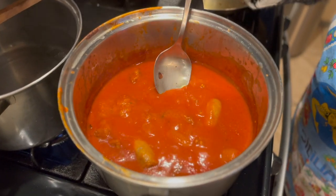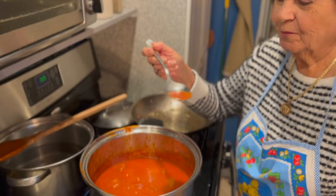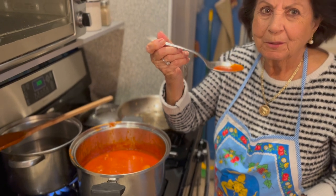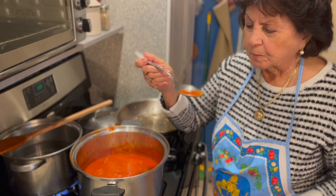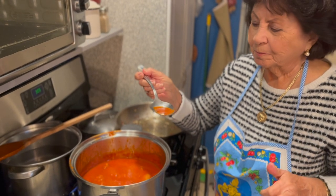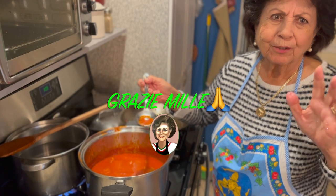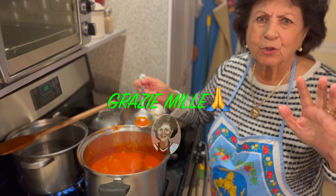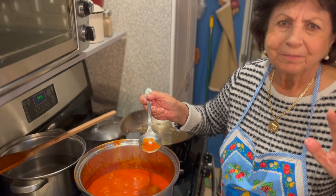And that's it. Now we're going to try the sauce — Mama's going to try it. Very delicious! Perfect. We're going to cook pasta and we're going to have dinner. Thank you so much. Ciao! Thank you for watching Mama Bina's Kitchen.